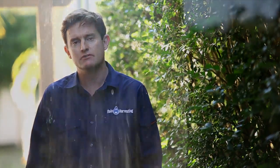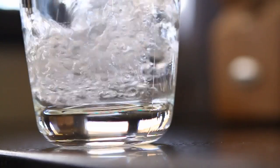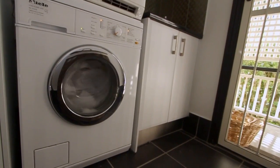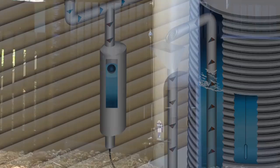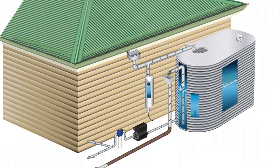First flush water diverters improve water quality, reduce tank maintenance and protect pumps by preventing the first flush of water, which may contain contaminants from the roof, from entering the tank. They help ensure cleaner water is available for use, which protects rainwater pumps and internal household appliances such as clothes washing machines, toilets and hot water systems. First flush water diverters are a critical connection for rain harvesting systems.